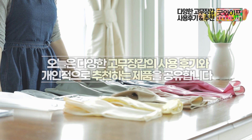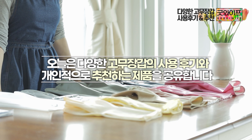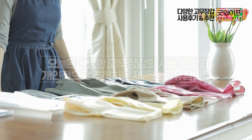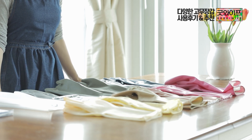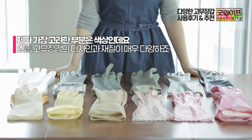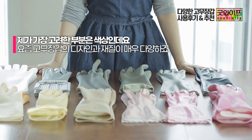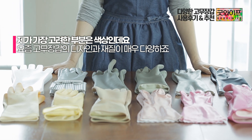Hello, today I'm going to talk about rubber gloves. The color and variety are very different. I'm going to share my experience using various rubber gloves with different types. The colors, types, and designs are all very different.